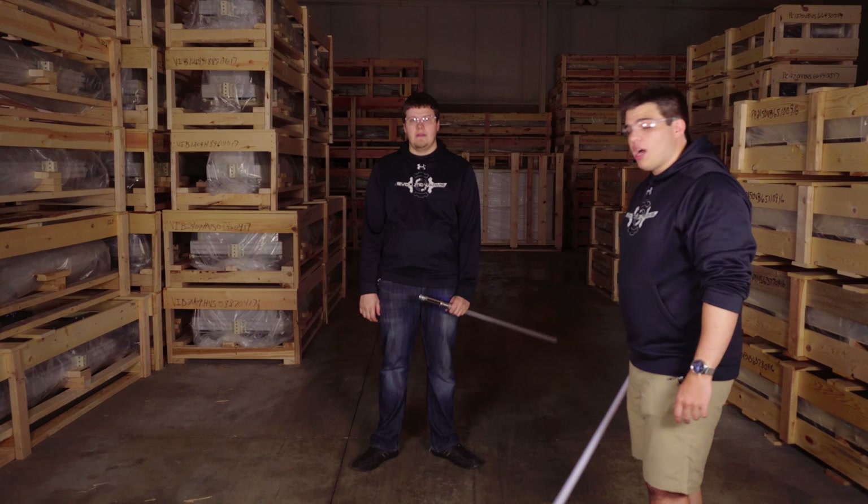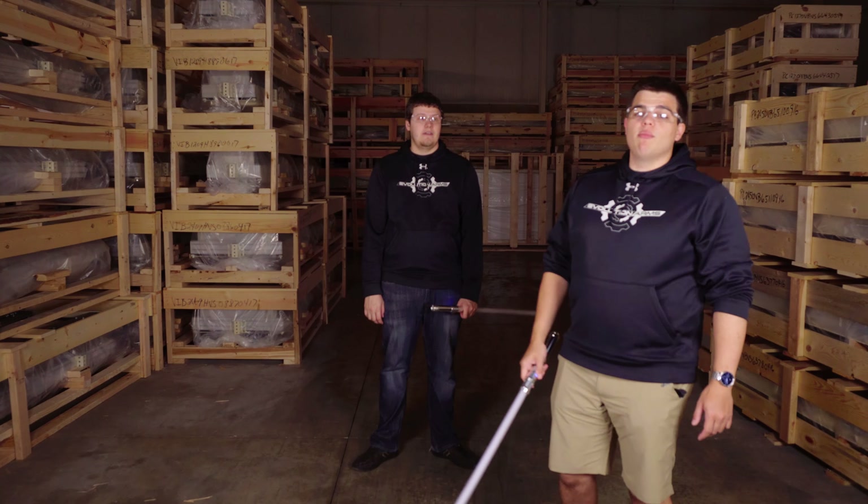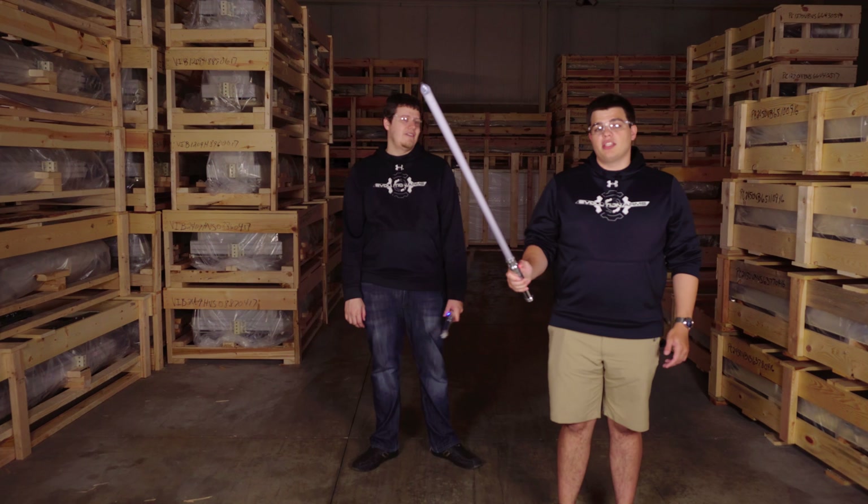We're going to move to a different location and do some durability testing so you guys can see just how strong these really are. This is Josh — he's going to help me. We're going to do some durability tests with the NeoPixels.